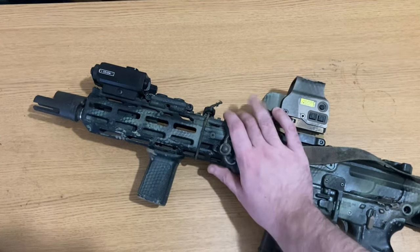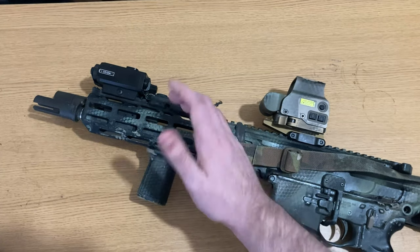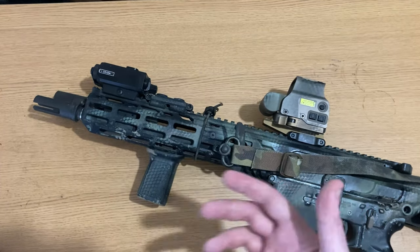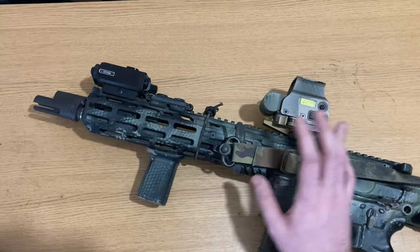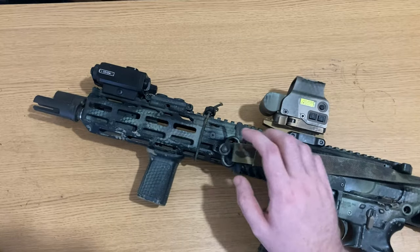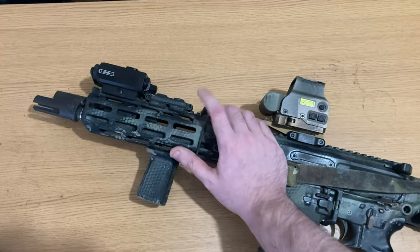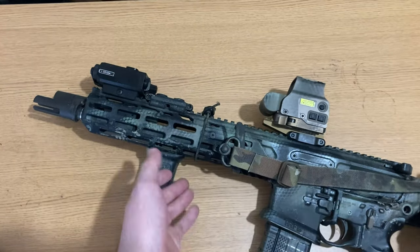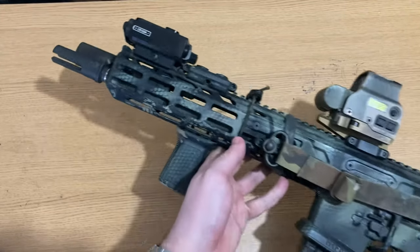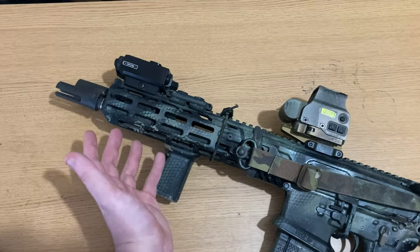The barrel change feature is particularly useful for professionals who need to adapt to different scenarios before a mission or reconfigure their setup often. In the civilian world, this gives you the benefit of, for example, if you just have a .300 Blackout barrel that already works with the handguard, you can change the handguard and barrel to something like a 6.75-inch .300 Blackout extremely quickly and efficiently — which is something the AR platform can't be said to do.